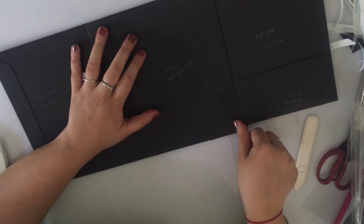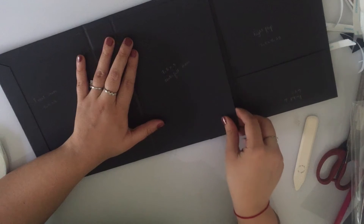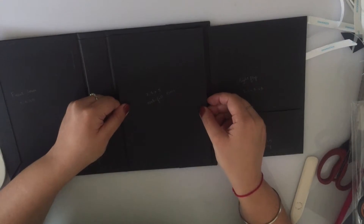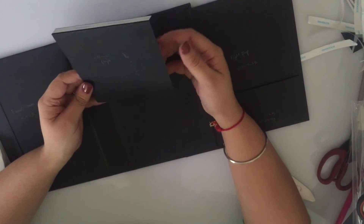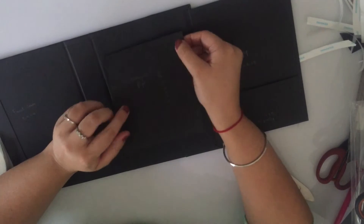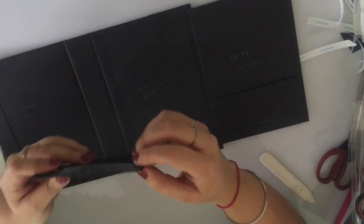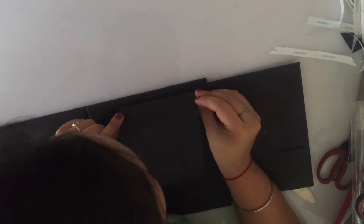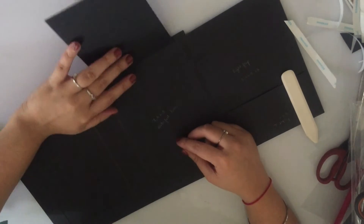The waterfall base starts just where that spine piece ends, giving you a nice quarter-inch border on all four sides. Next, we start sticking down our waterfall flaps. These are half an inch shorter than the width of the base, so that gives you a quarter inch on the left and right side. Align the first flap with the topmost edge of the waterfall base and stick it down, then continue sticking all the flaps.